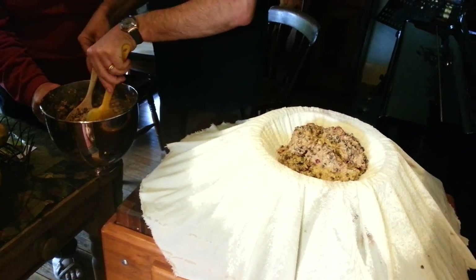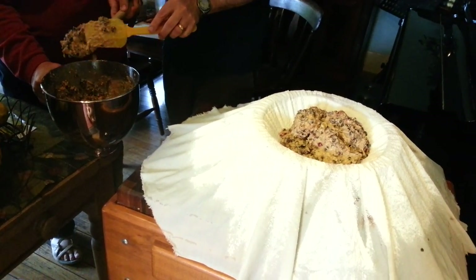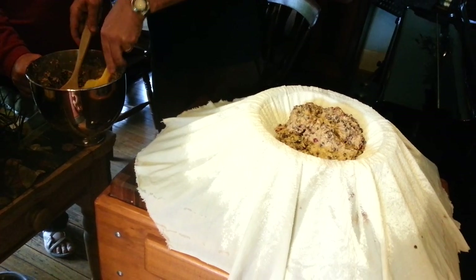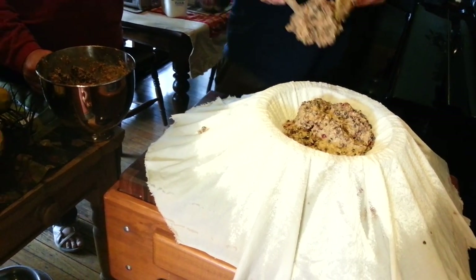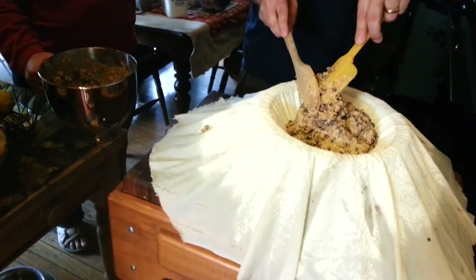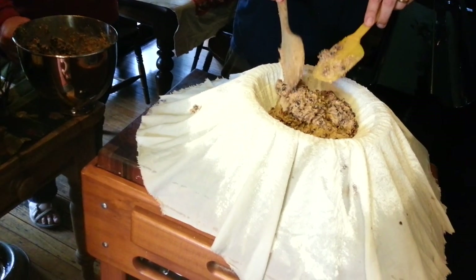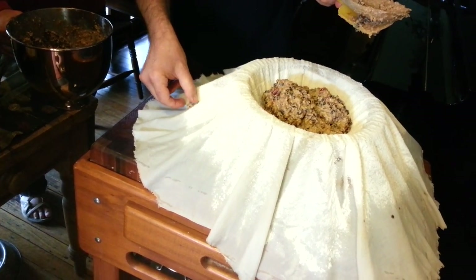I'm using it back to front. Keep going. Just watch your placement. Have a look on the other side and see how much floured area you've got sitting around so that you're adding it in a fairly even way. Where you can see the inside, a lot more of it has come down here — just looks good. So you just put a big block on the other side.